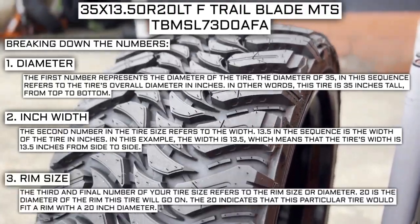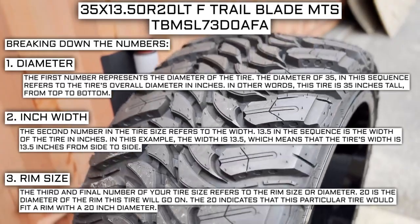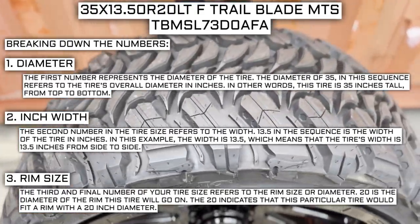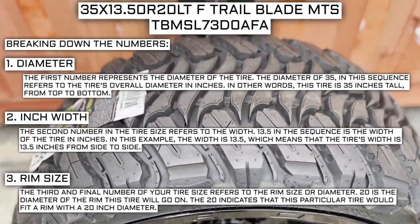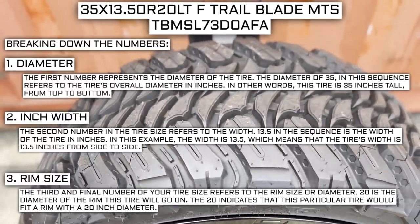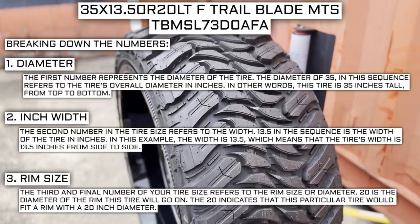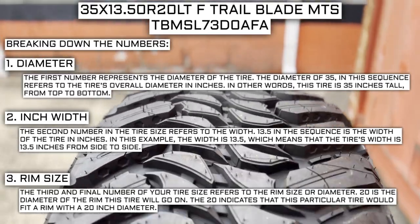The third and final number of your tire size refers to the rim size or diameter. The 20 in this scenario indicates that this particular tire would fit a rim with a 20-inch diameter. Keep in mind, this number is not negotiable — unlike the first two numbers, you can't upsize or downsize this part. The only time this number will be different is if you are actually changing the size of your rim. For example, if you find a deal on a set of 265-70R17 tires, you absolutely cannot use them in place of your current 265-70R16 tires, unless you are also changing the rim size from 16 to 17.